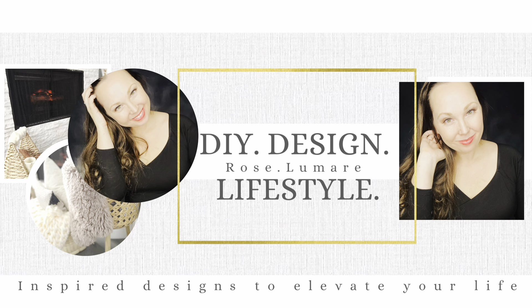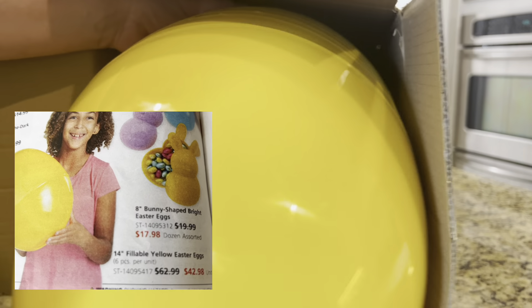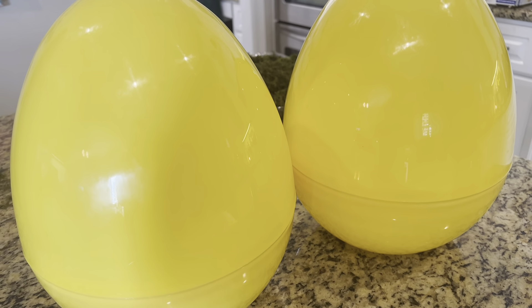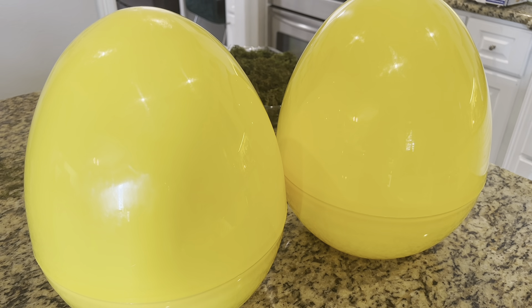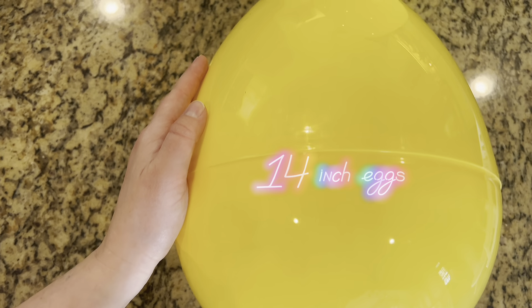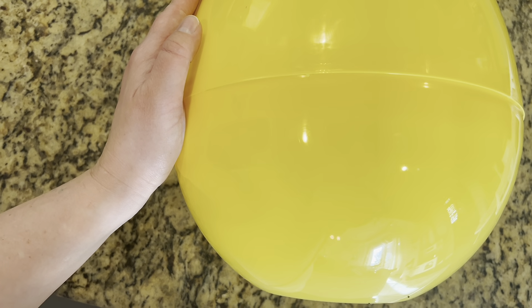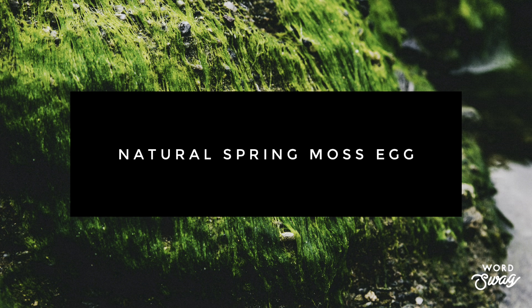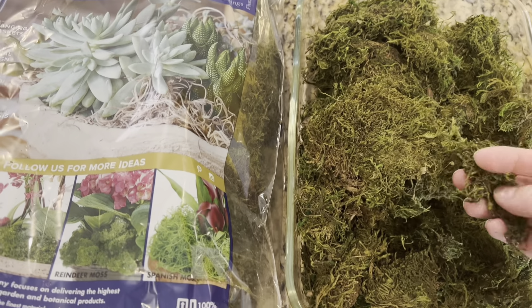The best deal I found on the jumbo eggs was in the Oriental Trading Company magazine — $42 for six of them, which puts them at about $7 a piece. I also saw that you can get 12-inch eggs at Dollar Tree for $5 a piece, so depending on which size fits better for your style.